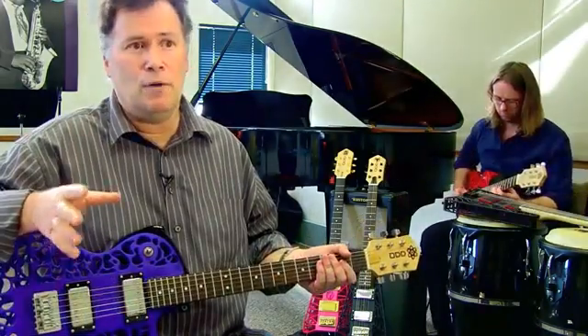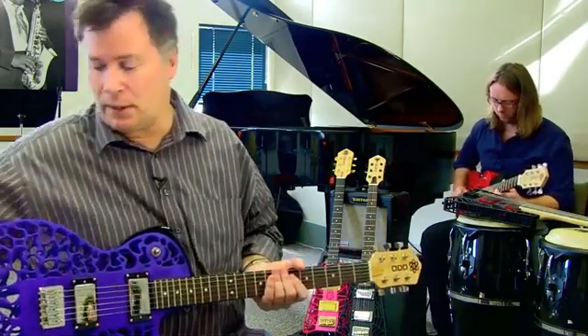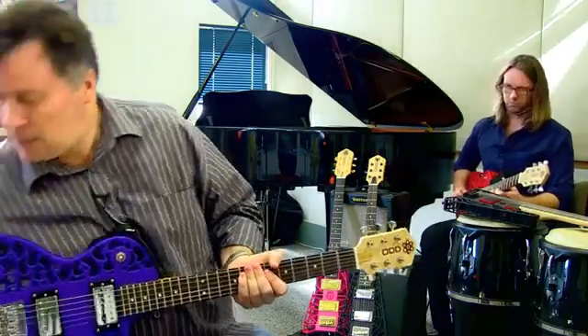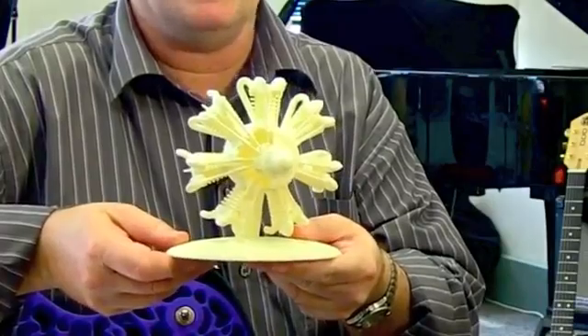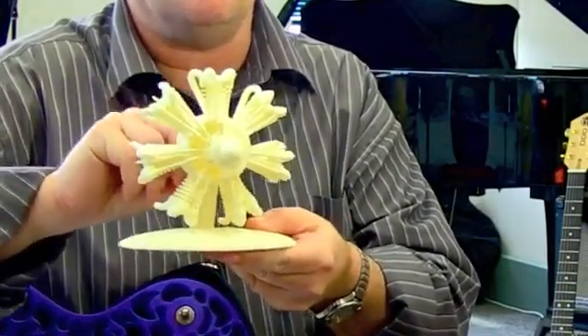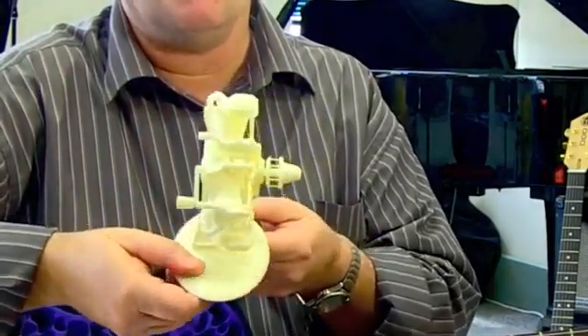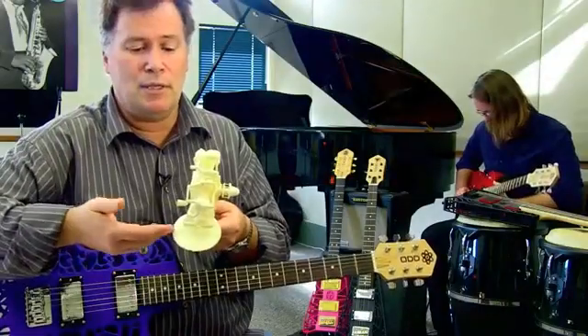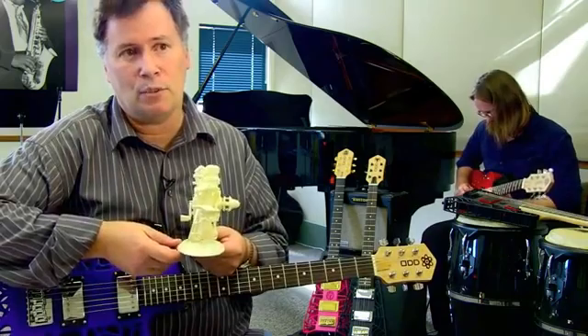3D printing can be used for absolutely anything you can imagine. Literally, if you draw it up on the computer you can make it. I've got a little example here — this is a little radial engine, just a prototype, but when you turn the handle on the back all the pistons move. This whole thing is printed in one piece, comes off the machine assembled and ready to go. The technology is being used today — they print hearing aids with it, they print hip replacements with it.